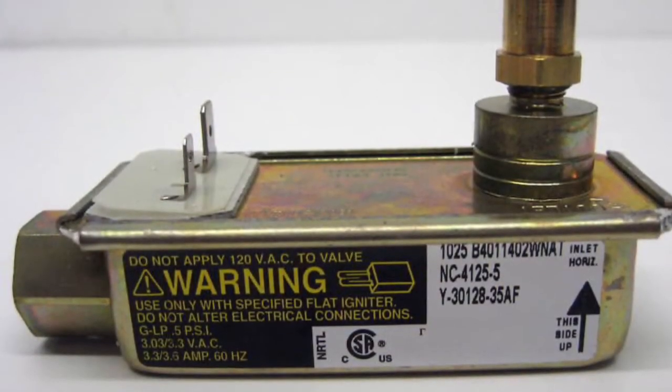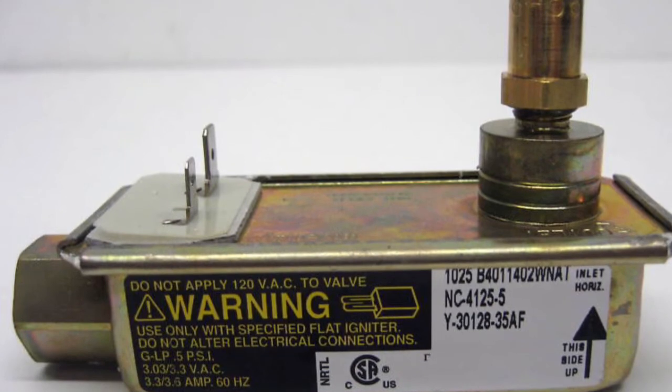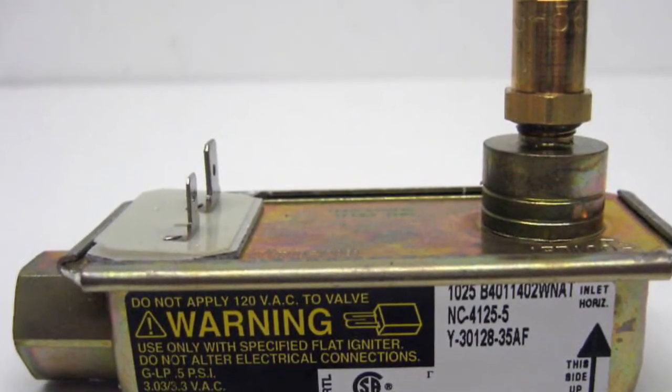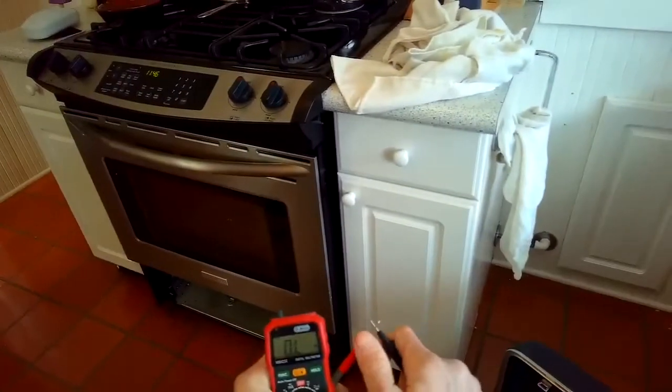This is Scott the Fix-It Guy. Today we're going to talk about how to test a safety valve for your oven. So you've already exchanged a new igniter and you still are not getting the igniter to glow. Make sure you unplug it or turn off the breaker before beginning. It could be your safety valve.